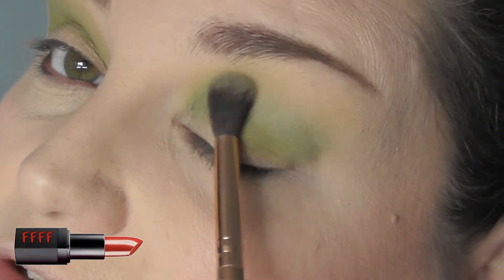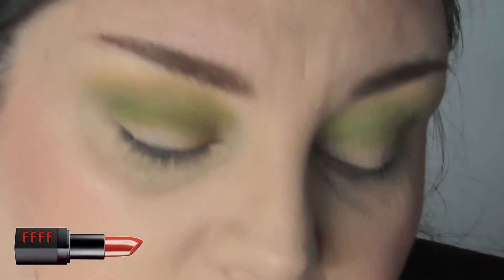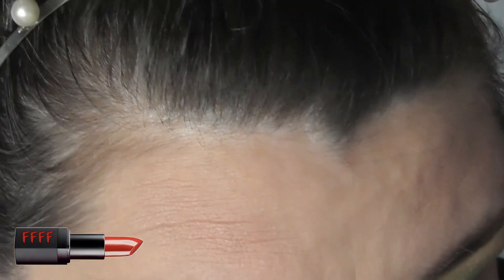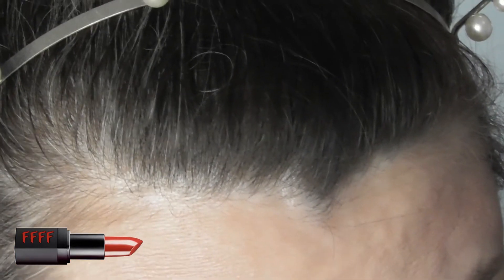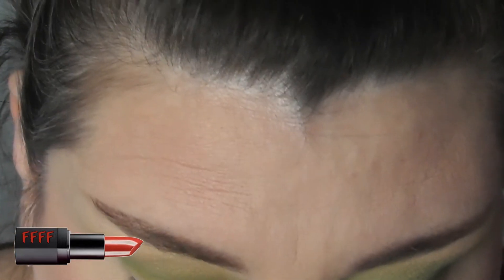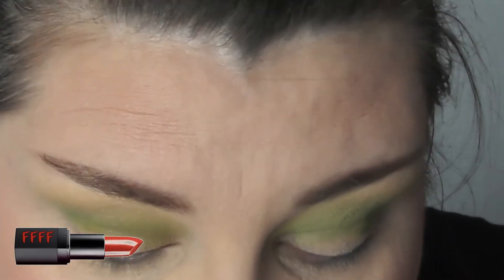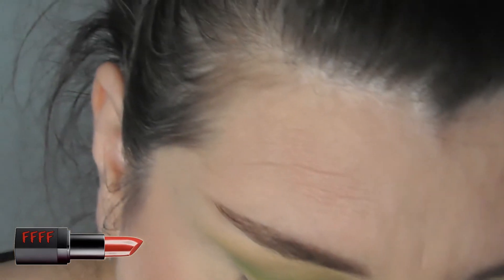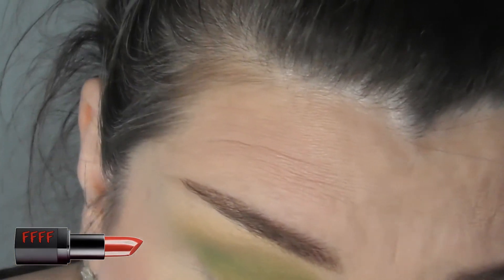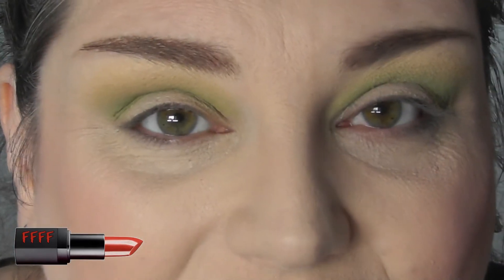Trick of blending is you do it until your hand gets really sore and feels like it's going to fall off your arm, and you blend for a little bit more. Now I'm going to pick up that little chubby pencil brush I was talking about, and I'm going to deepen this up a little bit. And I do love my purples, so I'm going to have to use that purple.